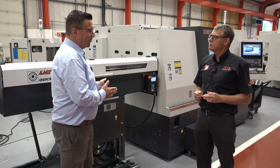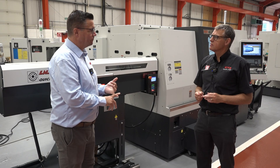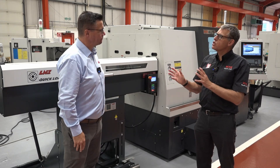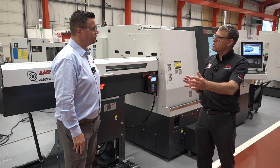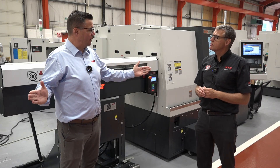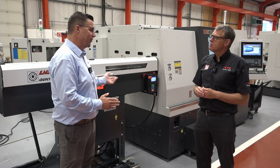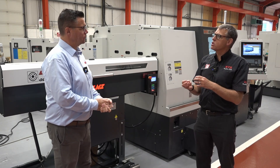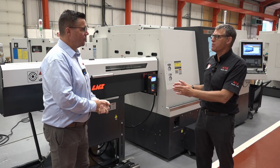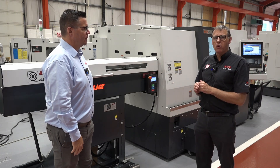With a short magazine bar feeder, we can run unmanned and achieve overnight production. We have a various selection of long magazine bar feeds over various different bar lengths, but we also have short lengths. So we can satisfy customers' criteria in terms of how much floor space they have and how much bar length they want to utilise.